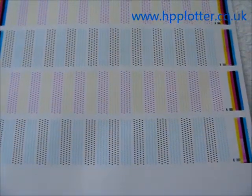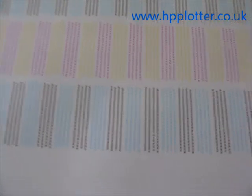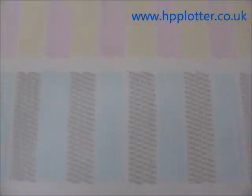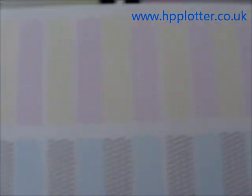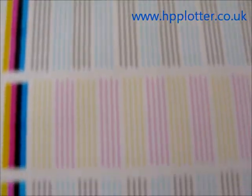We've now run a recovery on the printheads and put a bit of ink through the machine — just done some basic plots to get some ink flowing. As we can see, the printheads have now all come good. We've run another printhead alignment and the machine's passed it successfully. So don't always jump straight to your wallet and go for a new printhead when it might just be a case of running a little bit of ink through the machine. The machine is now printing perfectly, passing its alignment.